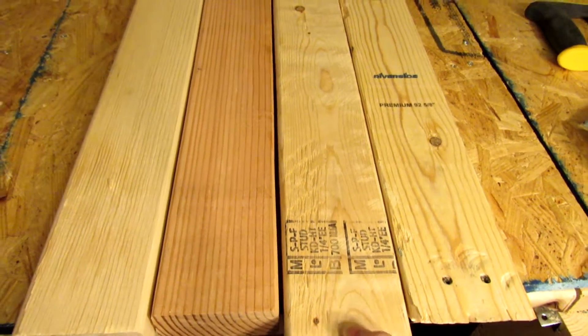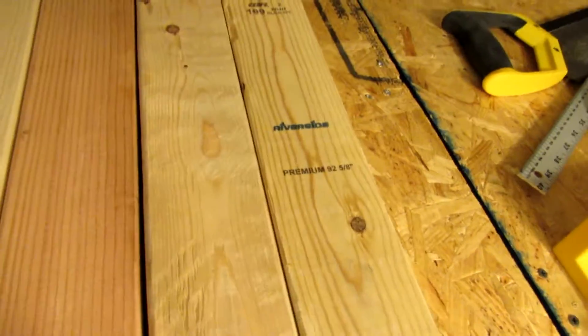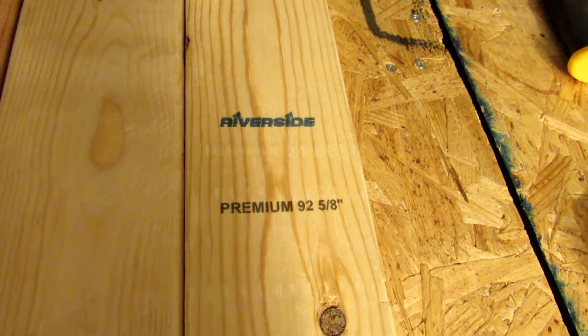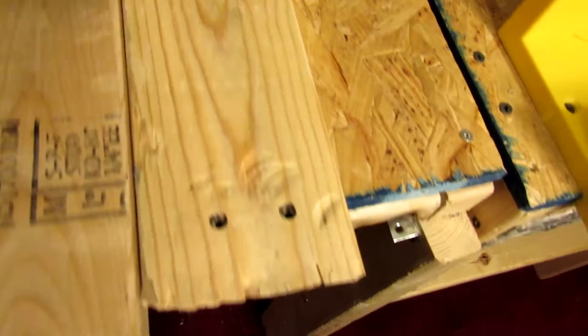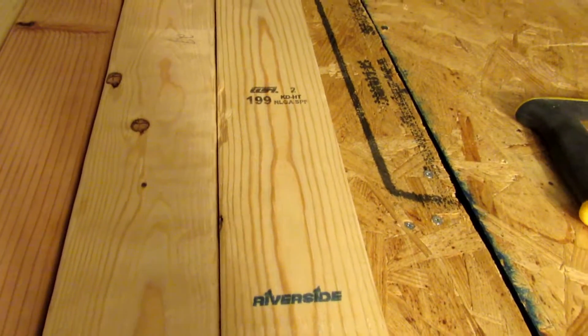This stuff is too soft also. This is supposed to be premium stock. I paid good money for that too.